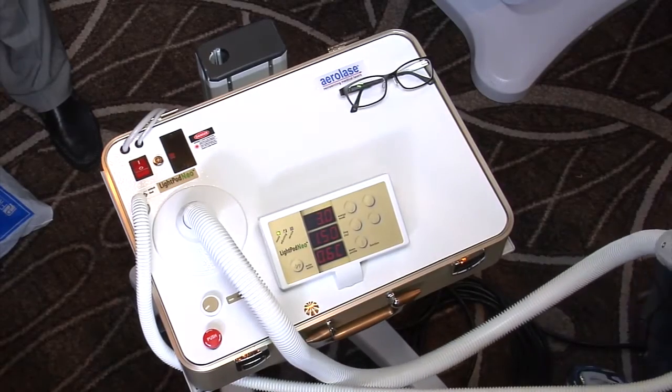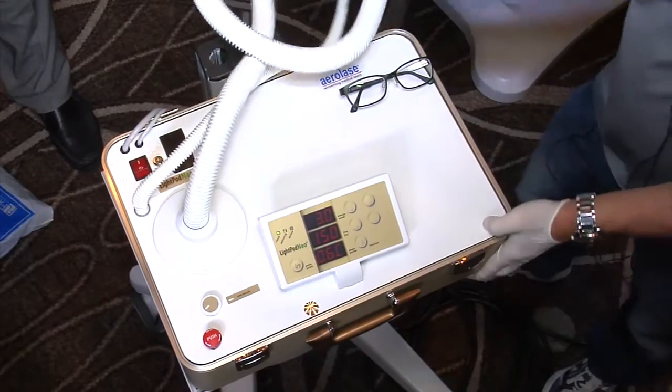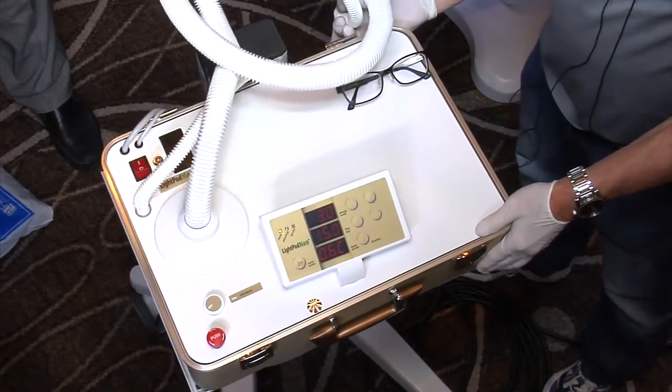I think it's a nice thing for people to see how compact this device is. Can you see the box? I mean, this is it — this is the whole laser, the whole kit and caboodle.